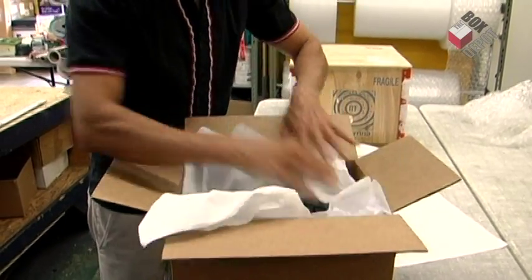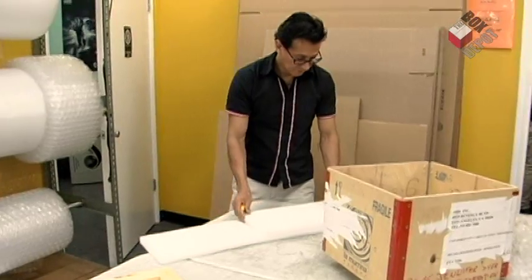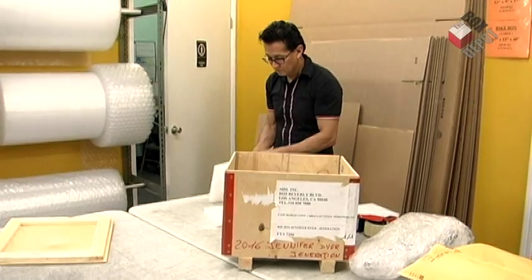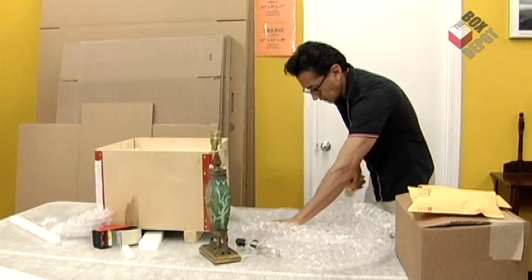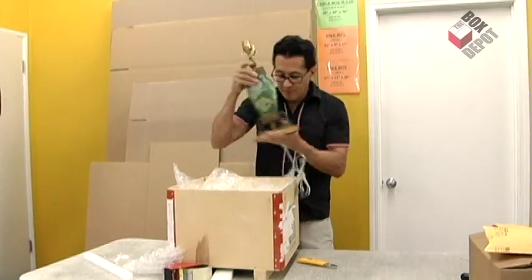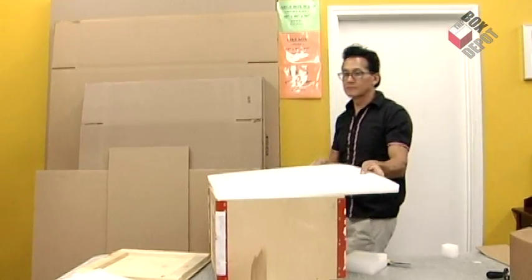Now we close the box. Now we're cutting up foam to line the crate, and we're putting bubble wrap in the crate to give that extra security.